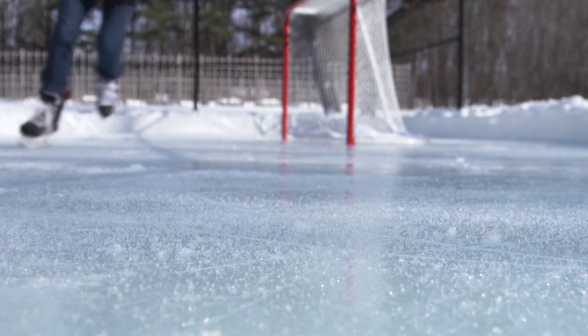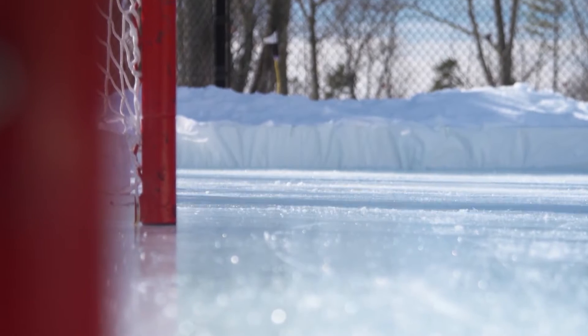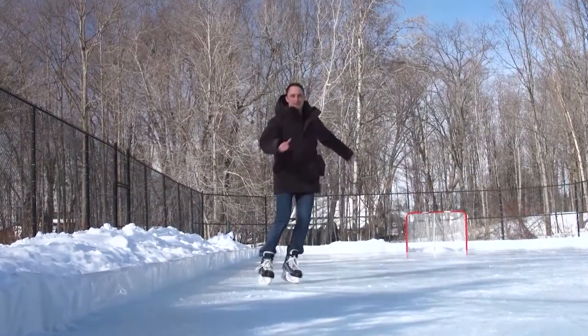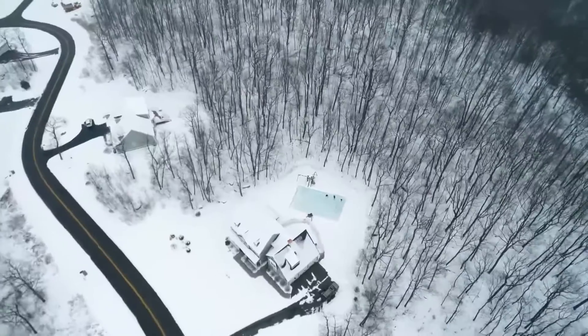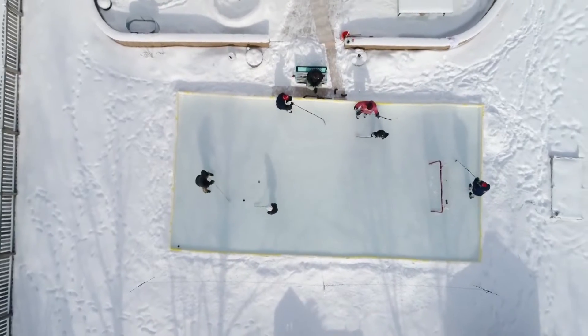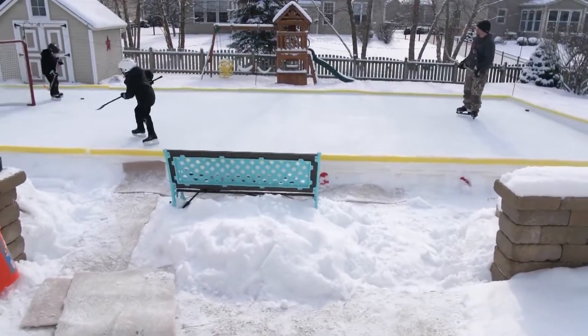Smooth ice is a thing of beauty, especially when you crave the scrape of skates on a gleaming cold surface. Dylan Gastel has been on the ice all his life. His love for skating and hockey motivated him to invent a rink that almost anyone can assemble. He calls it Easy Ice.